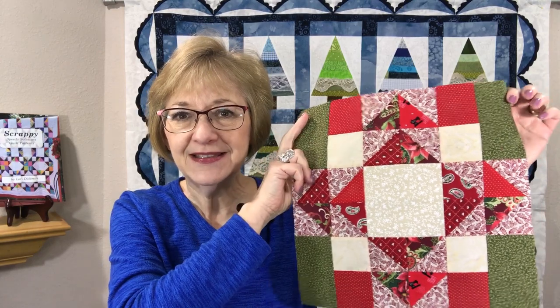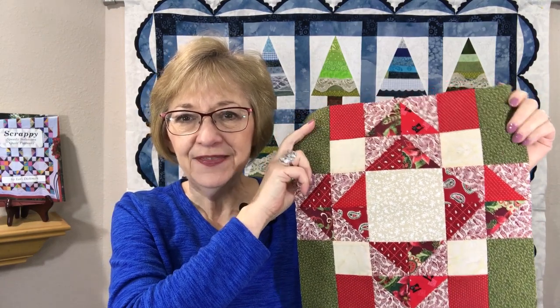Hi, welcome to Quilting with Lori. My name is Lori Dickman, and today I have another great block for week number 15 to present to you. This is that block. It's called Four Seasons, and this is week number 15 of my 52-week series of Scrappy Blocks. So let's get started on this block and see what is necessary to make it.